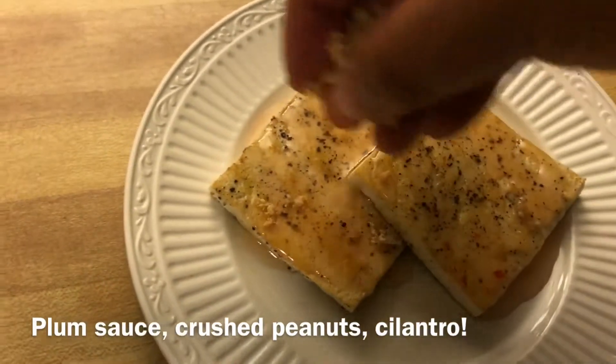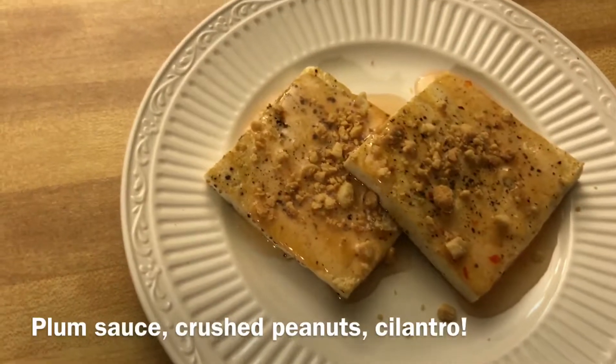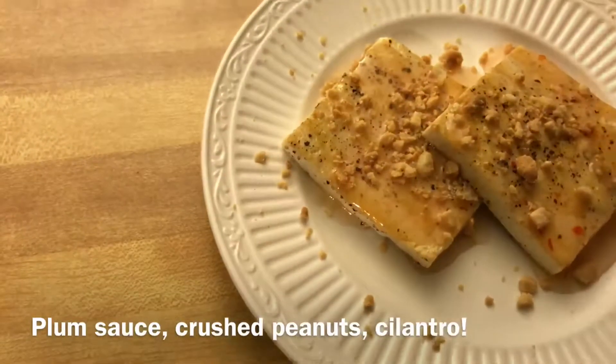We're also going to take some crushed peanuts and go over the top of them — be a little generous there. If you want, you can kind of go around the entire plate to give it a little more.